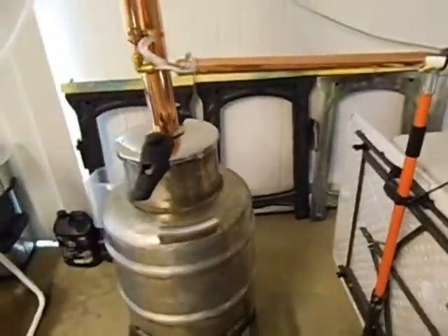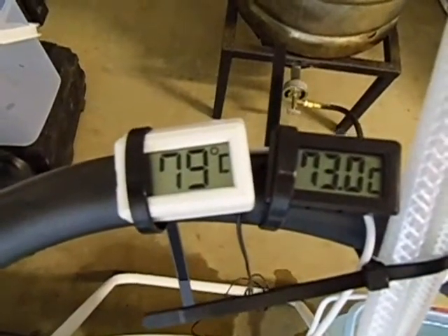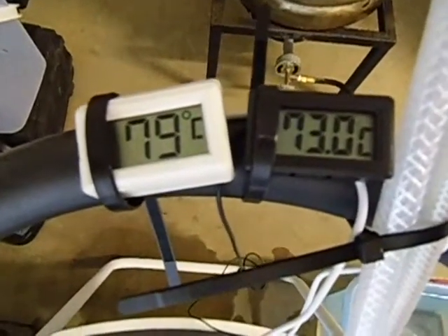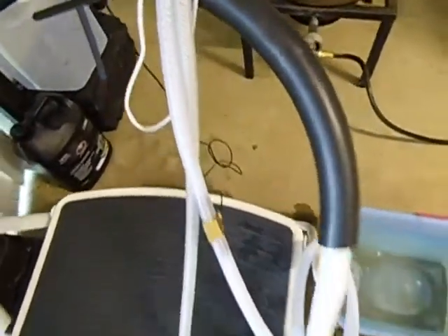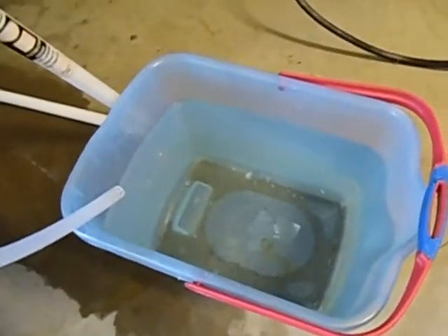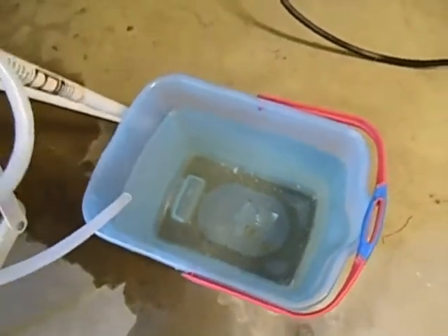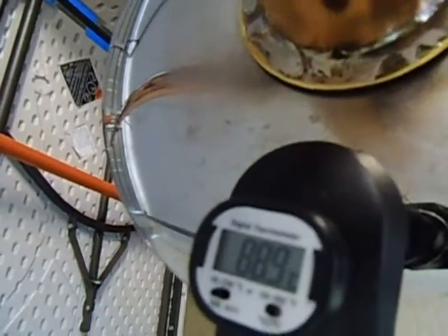I'll show you the temperatures. We've got 79 degrees on top of the column, 73 degrees on the water temperature coming out. We've got about 10 litres of water used so far to cool down the condenser. And we've got 88.8 degrees on the boiler.